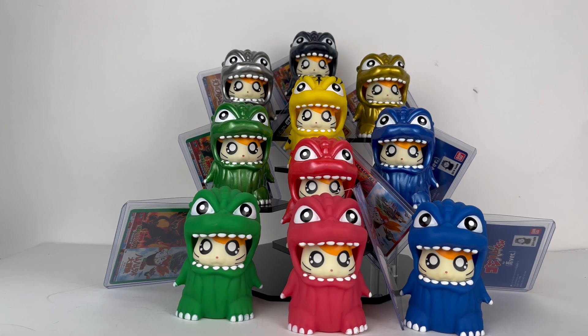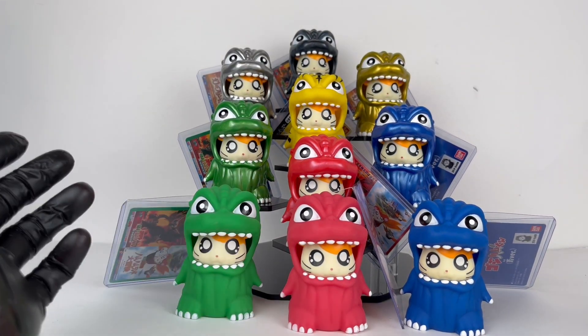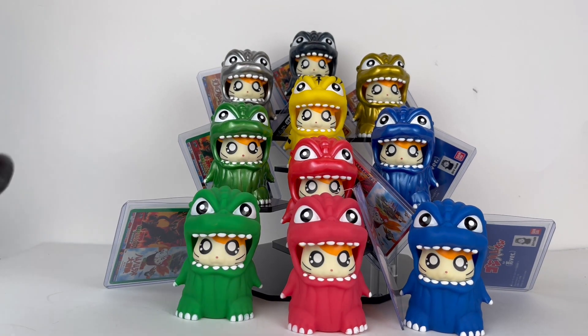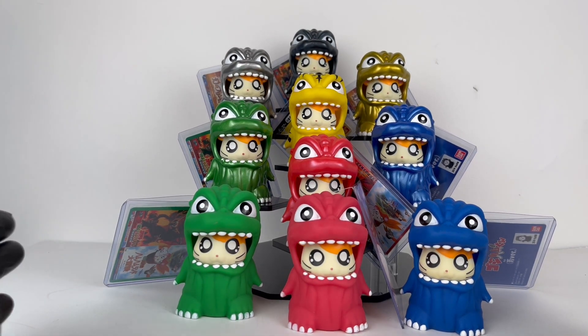All right guys, so we are back here with every single Bandai Movie Monster Series Godzilla Hamkoon figure. Basically what these figures are — it's a mashup between Godzilla and Hamtaro, which to be honest I know almost nothing about. It's a Japanese hamster show or comic, I don't even know what it is, but they're adorable and I love them so I had to pick them up.